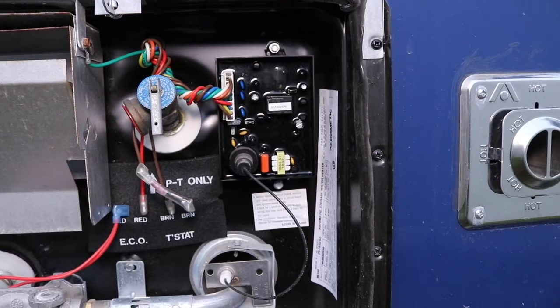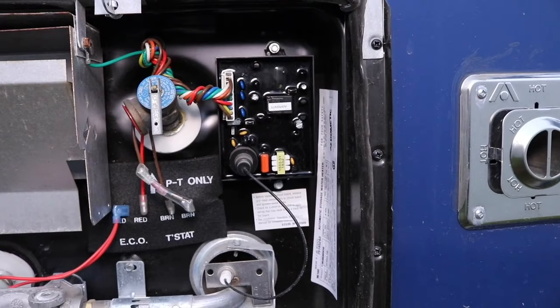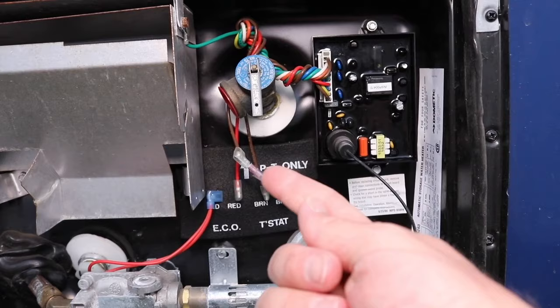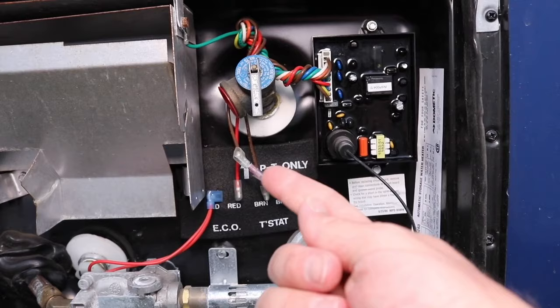Most dealers can test these — what we did was we took ours off and they tested it for free. And if it was bad, you can just go online and replace it. The heating elements you can get online and they're fairly cheap. So if your travel trailer is five years old or so, you might just want to replace that anyway and that might solve your problem.